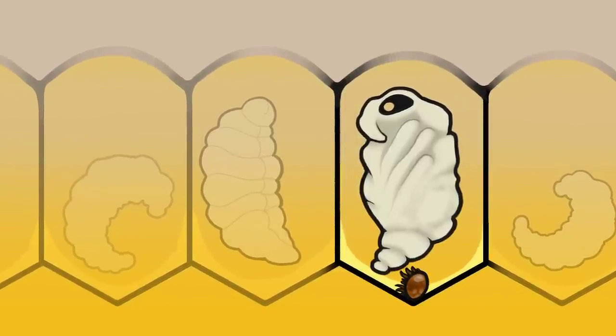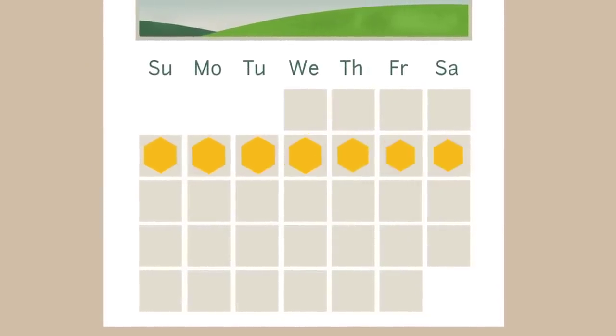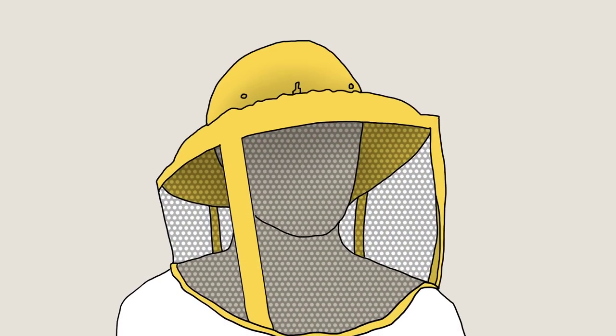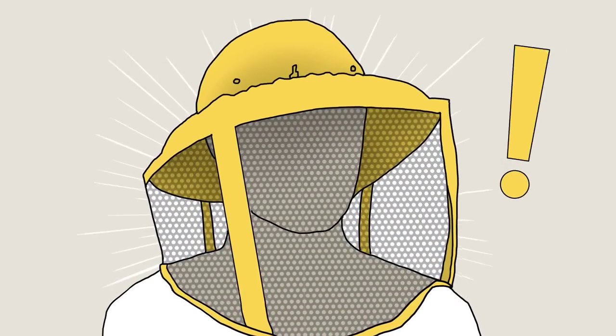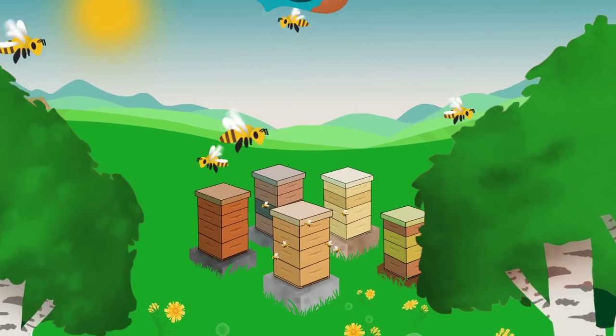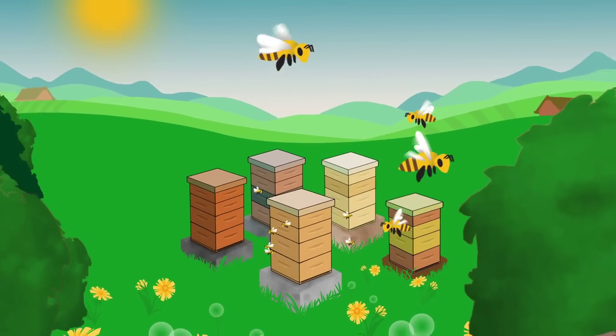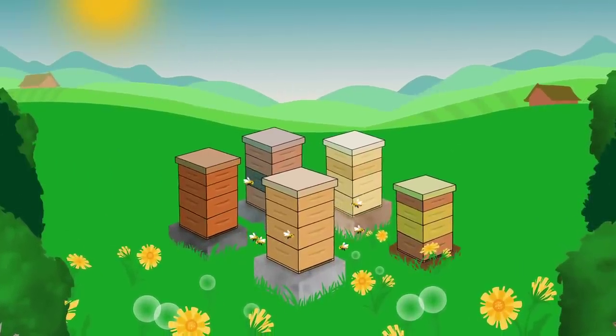The Max Beehive Strip is a 7-day treatment that should be used as part of an integrated varroa control program. High mite loads throughout the beekeeping season can result in higher winter losses. Applying Max can help reduce these losses. Typically, treatments are needed in the spring to protect the summer bees, and again in the autumn to protect the bees that will make up the winter cluster.